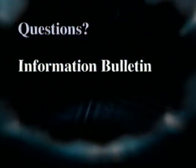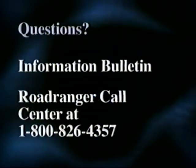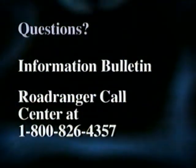If you have any questions, refer to the printed information bulletin or call the Road Ranger Call Center at 1-800-826-4357.